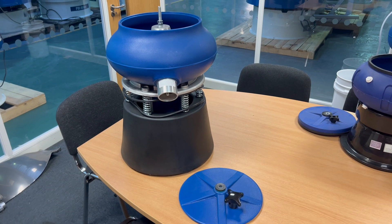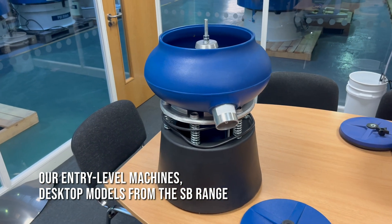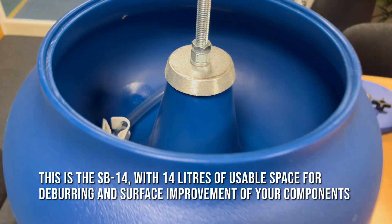Hello and welcome to PDJ Vibro. Today we're looking at our entry-level machines, the desktop machines from the SB range. This is the SB 14 — that's 14 litres of usable space for deburring and surface improvement of your components.